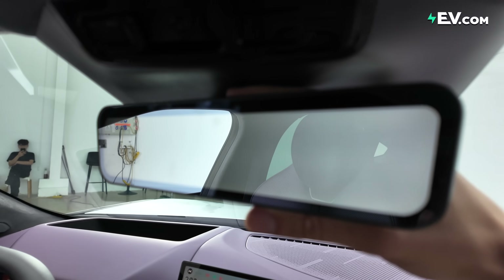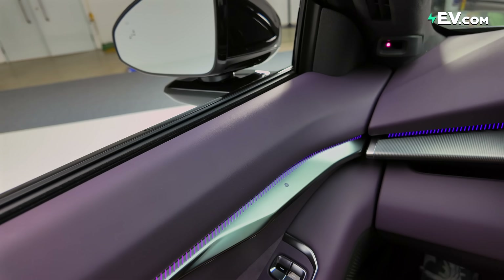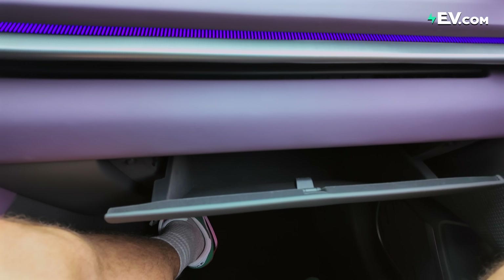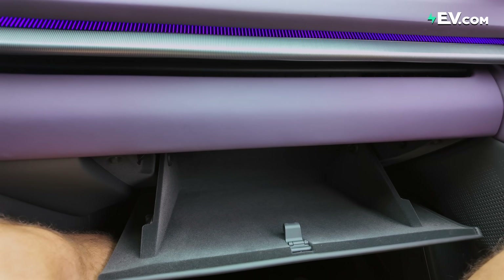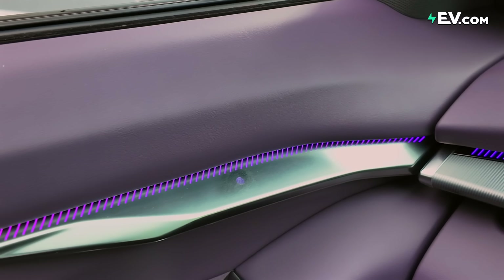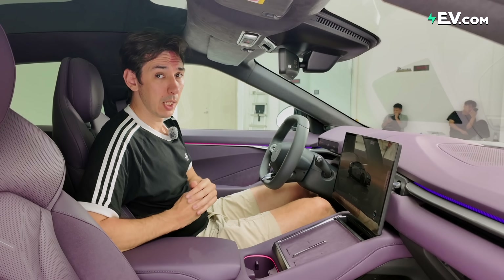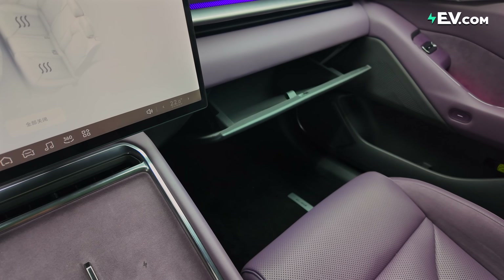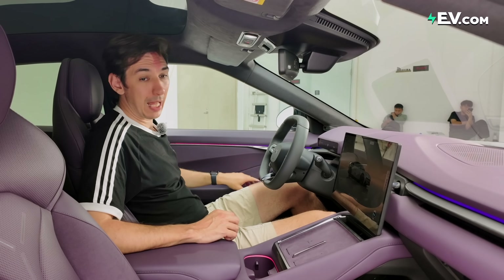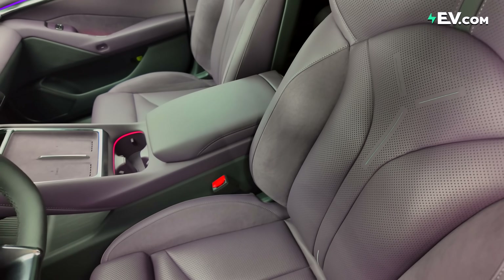Another highlight of the P7 is this touch button on the door, which can be assigned to whatever function you like. Right now it opens the glove box, but you could assign it to turn your music on or open the boot as you're getting out. That is a really nice touch, and it feels like they're learning from Xiaomi, being very user-centric with the experience. We have micro suede all over the interior and Nappa leather on the seats — it's a very comfortable and premium electric car experience.